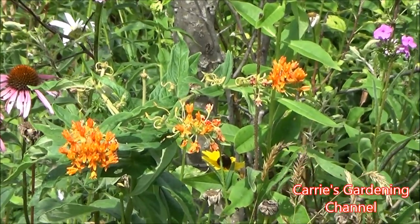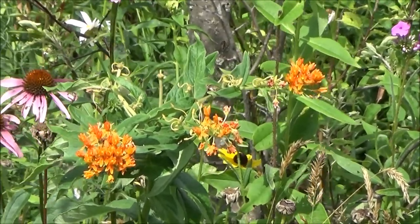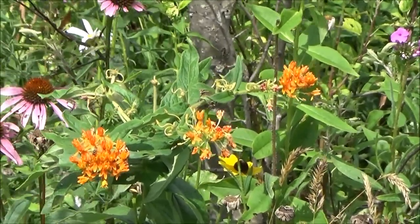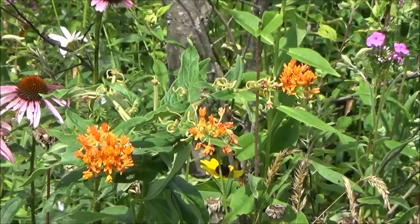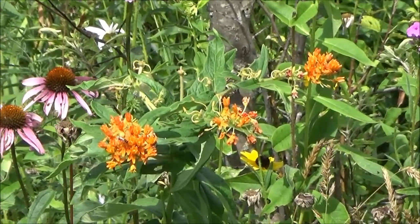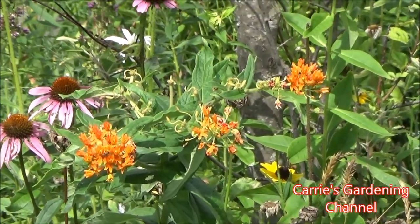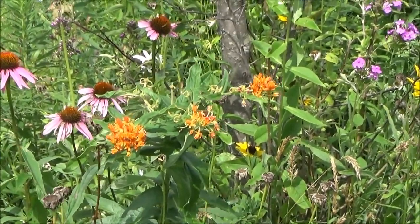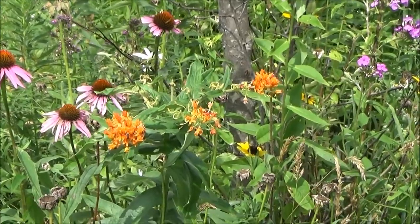Back here we have butterfly weed, which is a great plant for attracting pollinators. Butterfly weed spreads by seed and by roots, and it does send down a taproot. It sends up just one stalk of blooms — not multiple. This one is mostly spent, but at their prime they're a beautiful orange color. I do like this plant — it's great for attracting monarchs to your yard.